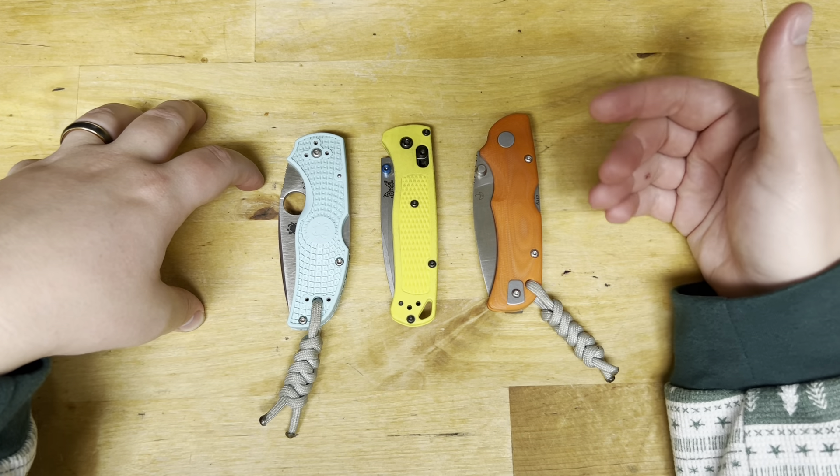Whereas with a steel like S30V you're maybe three to four strops and then back to the stone. But I would say that S90V probably has twice the edge retention, so you're having to put less maintenance into something like this, which is really nice.